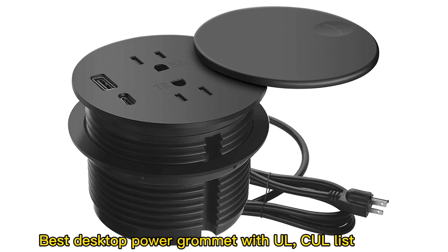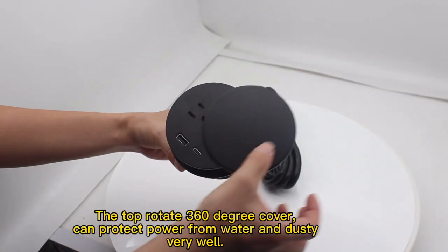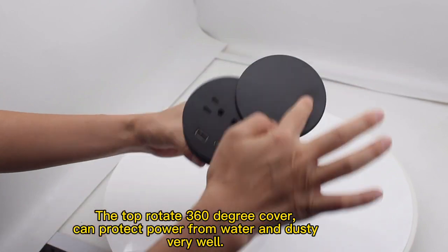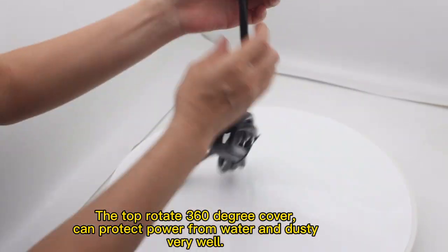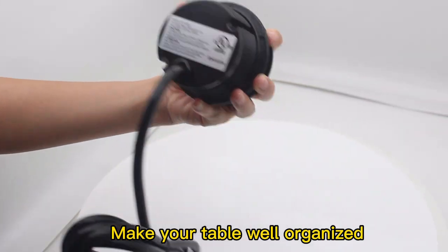Best desktop power grommet with UL and CE certifications. The top-rotated celluline degree cover can protect power from water and dust very well, making your table well organized.